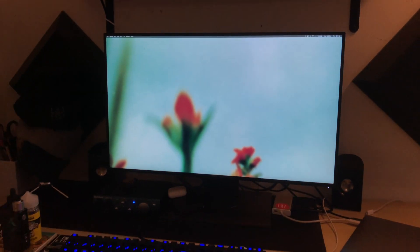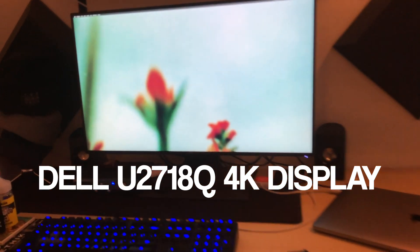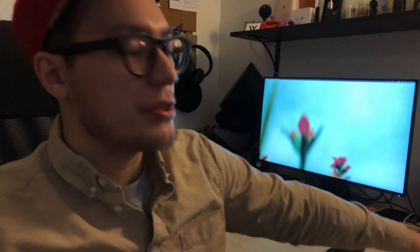This is a 4K monitor — it's a Dell U2718Q, an excellent monitor. If you edit videos or you're into design and need a 4K monitor for video editing, it also has pretty good color accuracy with Adobe RGB standard, up to about 80%. I haven't calibrated it yet with a Spyder or ColorMunki, but that's coming in the mail so I can color-match it with the MacBook display when both displays are open.